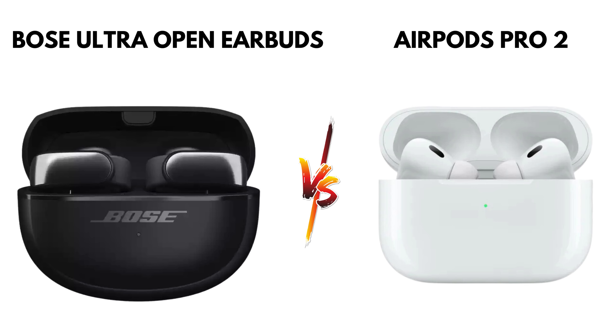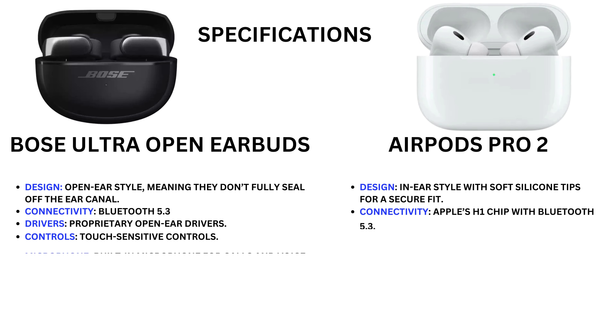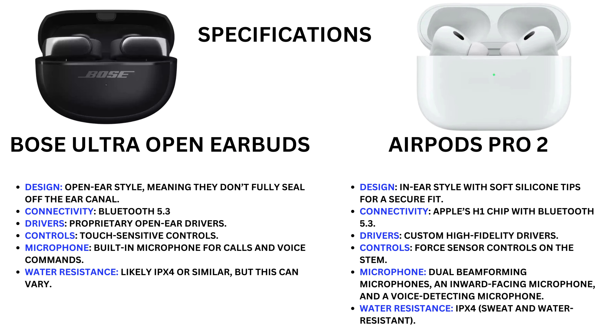Hello friends, today we are comparing Bose Ultra Open Earbuds versus Earbuds Pro 2. First, we discuss specifications. The Bose Ultra Open Earbuds feature an open-ear design, meaning they don't fully seal off the ear canal. Connectivity is Bluetooth 5.3, with proprietary open-ear drivers, touch-sensitive controls, and a built-in microphone for calls and voice commands.